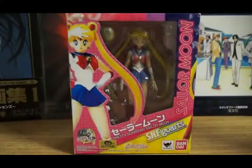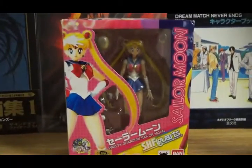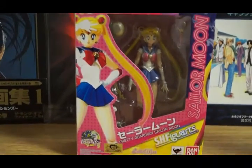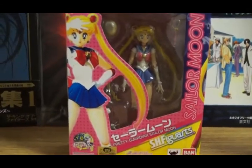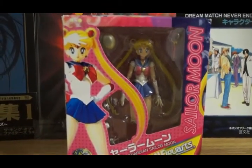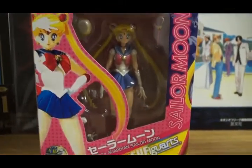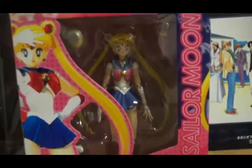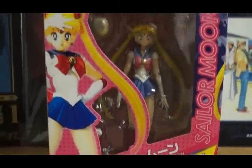I'm going to do a review — I know this is late — because this figure came out last year, but I plan to do a review on all the SH Figuarts of the Sailor Moon Sailor Scouts, soldiers, or sentries — whatever you want to call them. I'm going to do a review slash compare and contrast to the actual doll that came out in the 90s. Right now, everyone has this figure — the Sailor Moon SH Figuarts by Bandai.